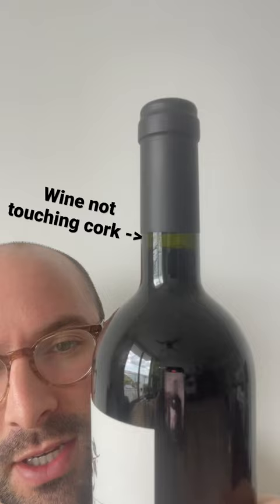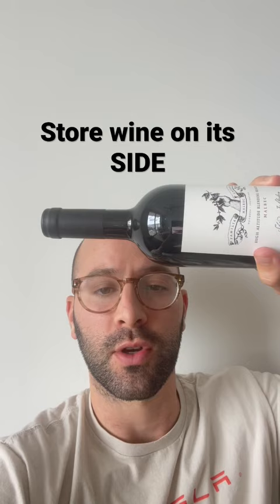What's the best way to store wine bottles? Well, not like this. If you look closely, the wine is not touching the cork. You want to store wine on its side so the wine is always in contact with the cork, so the cork doesn't dry up — because if it dries up after a long period of time, you're going to try to open it and it's just going to crumble.